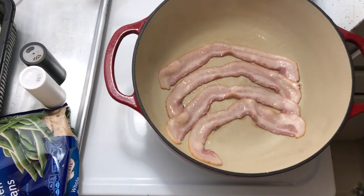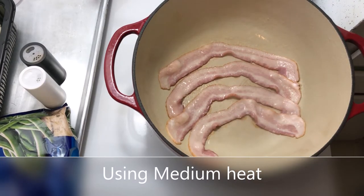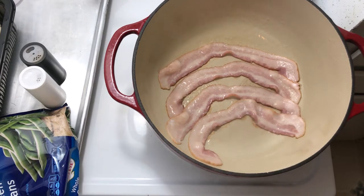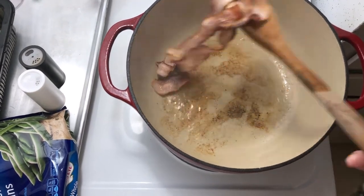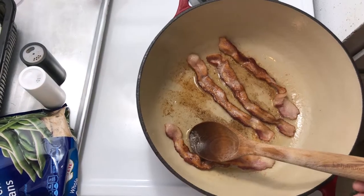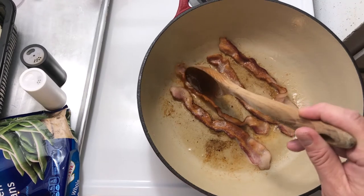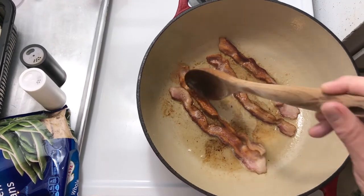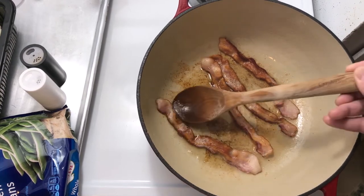The first step of the recipe is to render the bacon and cook it till it's nice and crispy, and we'll reserve the fat and use it for cooking the onion, garlic, and mushrooms. I'm cooking the bacon over medium heat until it gets nice and brown, flipping occasionally to make sure it really doesn't burn.